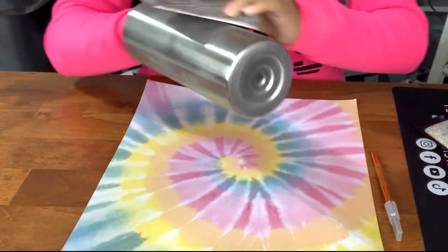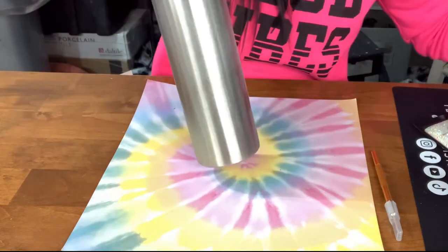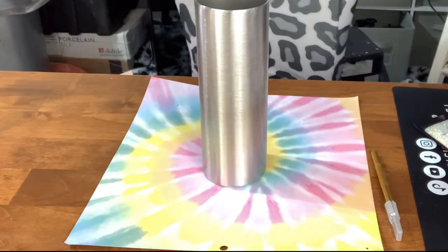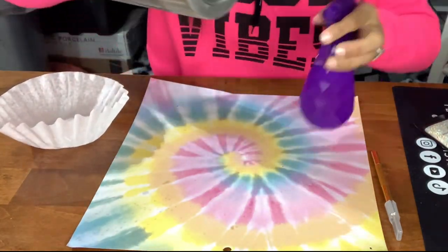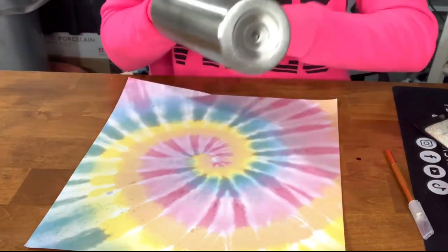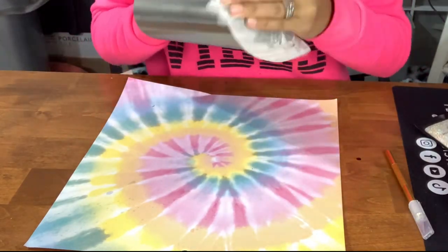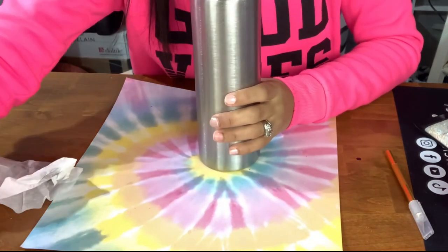I'm going to scuff up the surface of this tumbler with a sanding block and then wipe it clean with a coffee filter and a little bit of 91% rubbing alcohol. The prep process is a very important step for me. I know some people do it and others don't — it's really whatever works for you — but prepping is something that has always been very much part of my process.